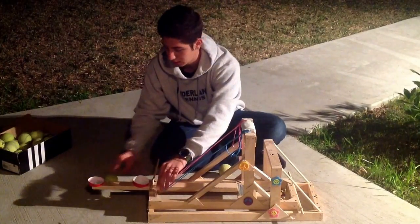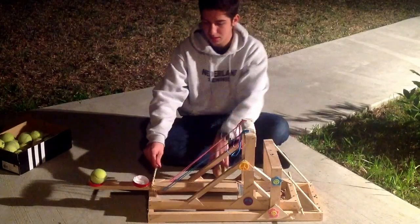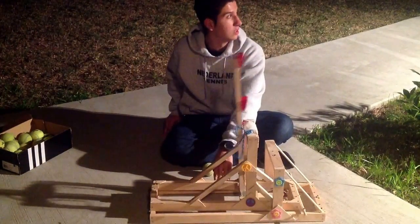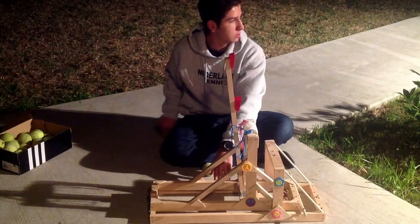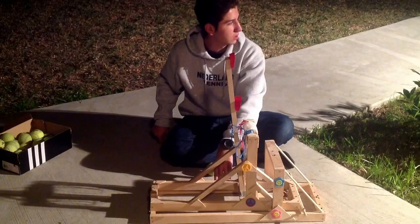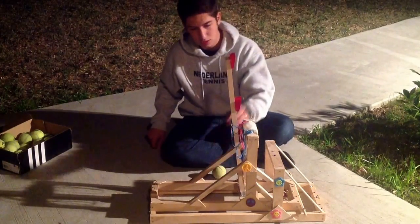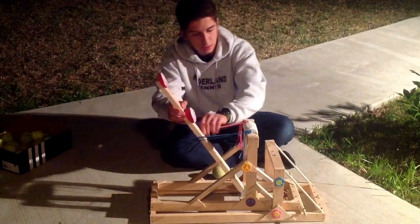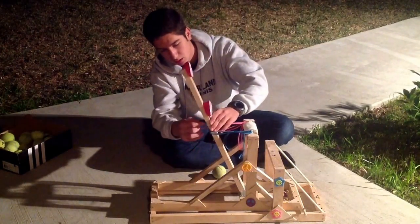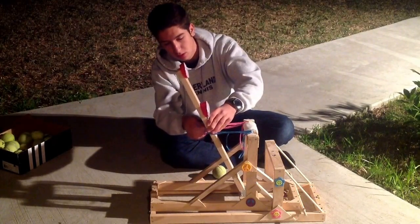It went very far — I'd say 15 to 18 feet away. Let's try one more time, this time with six rubber bands instead of four, one on each side.